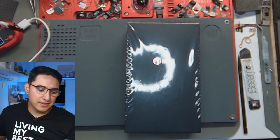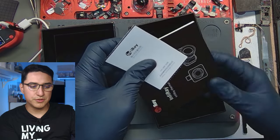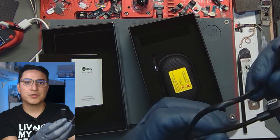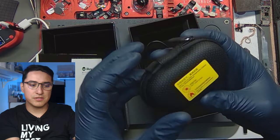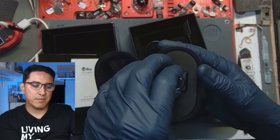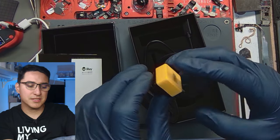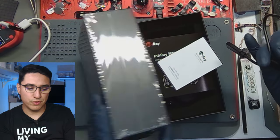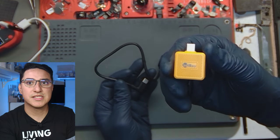Inside, we have the usual user manual, a warranty card, and it does come with its own USB-C extension cable, which is pretty nice. It also comes in a little soft pouch. Here's the camera itself — it's actually yellow. This is how you know it's a T2S+. There are a few different variations of the infrared cameras, so make sure if you're going to get it for iPhone repairs and motherboard repairs, you get the T2S+, which is the yellow one.